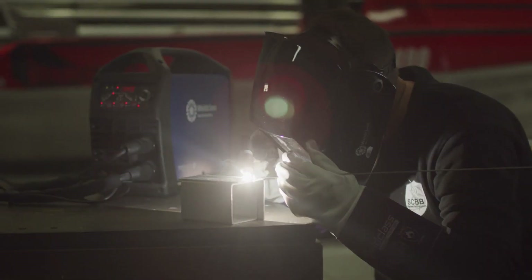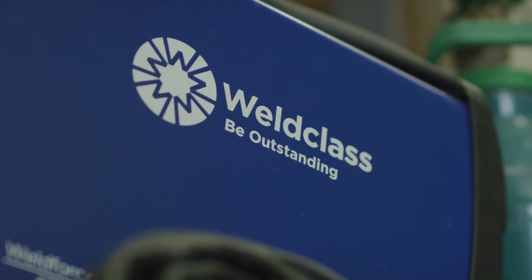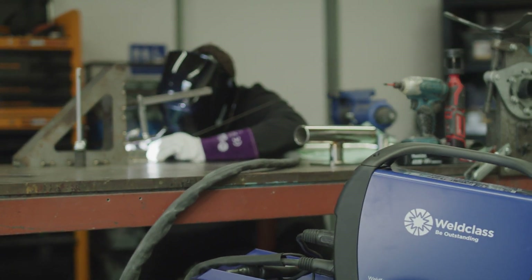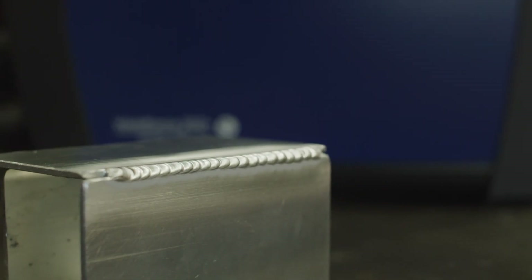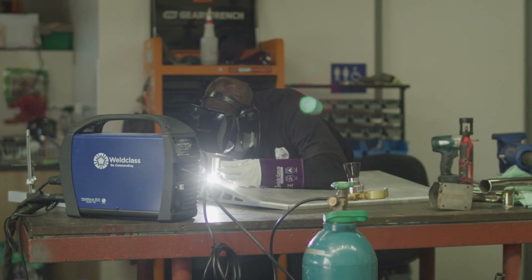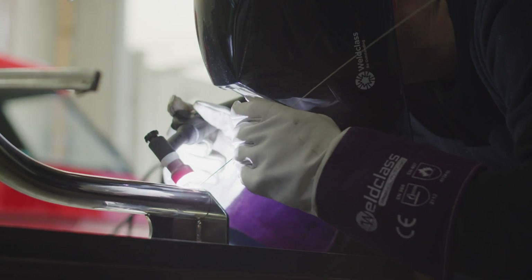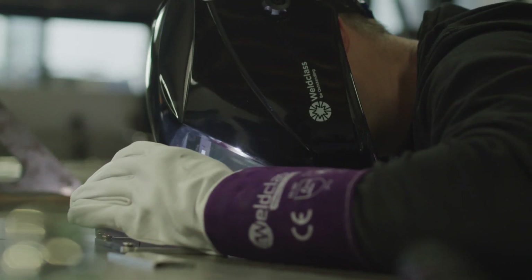We recently purchased the 202T machine from WeldClass. It's an Italian-made machine, extremely high-quality — perfect for our workshop. It has a four-year warranty and a 30-day money-back guarantee, which you won't need to use. It just looks and feels great, produces high-quality welds, and it's going to do the job for us. This machine would be predominantly used on stainless steel in our workshop, but every now and then on aluminium for our lighter gauge stuff.